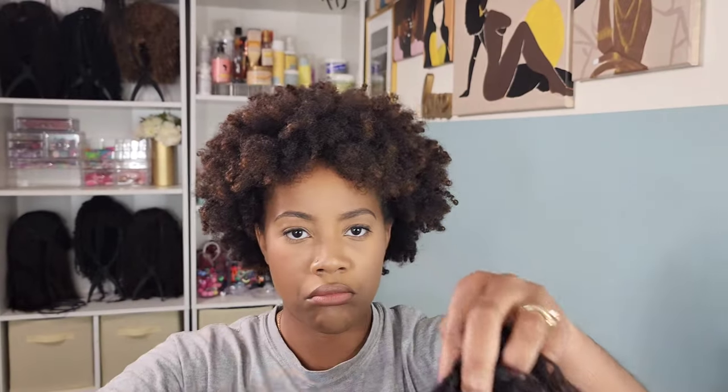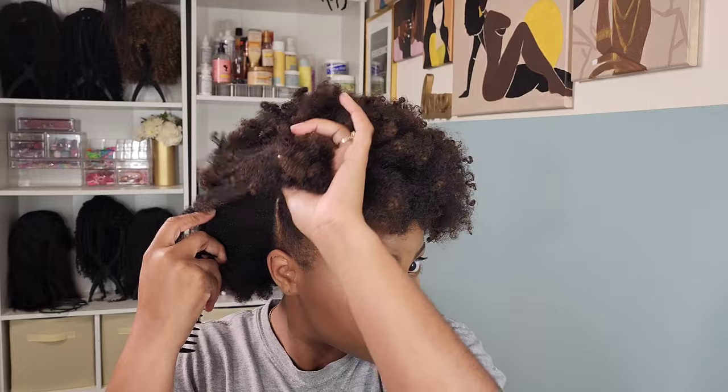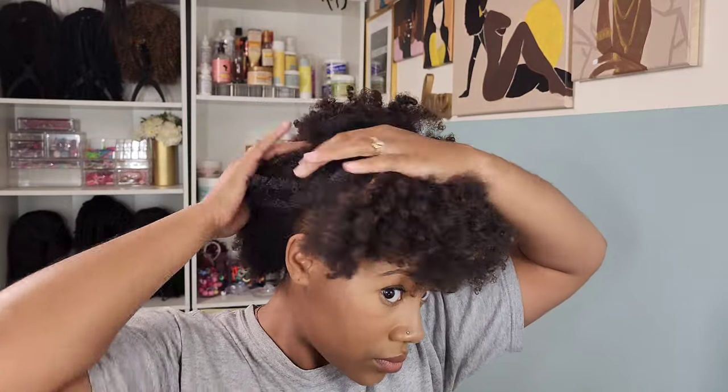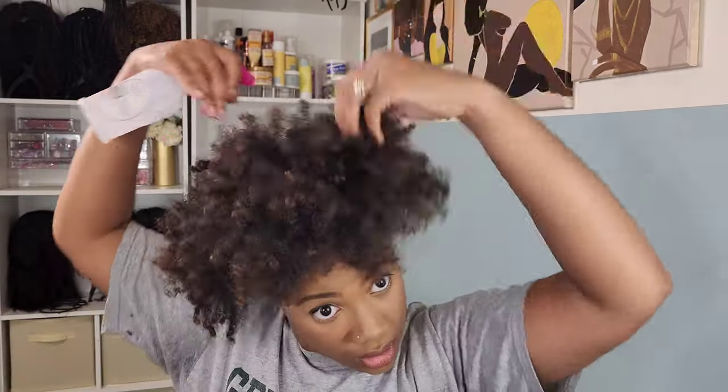So initially out of the pack, I'm not gonna lie, I was not impressed. It was giving very much see-through on that wig cap. I was highly upset. Outre had the breathable mesh going on. Sensational was just like, yeah, it's breathable, honey, because it's see-through. So I was a little disappointed there, but I was like, you know what? We're gonna give it a try anyway.